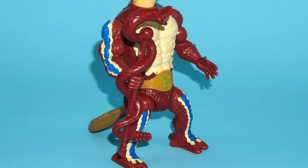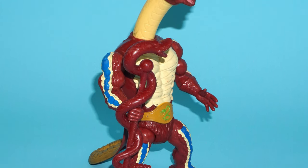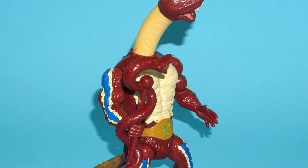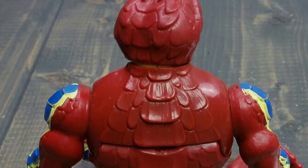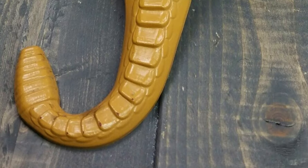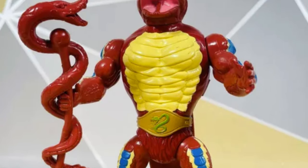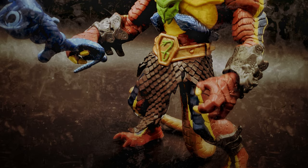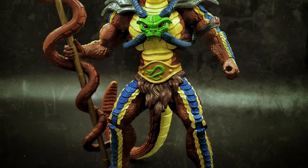First, we have General Rattlor. He had the special ability of extending his neck, using his head as a sort of battering ram — sort of like an evil mechanic crossed with Ram Man. And as per his name, he had a tail that rattled. Despite his lofty position as King Hiss's second-in-command, his original toy was actually one of the most ordinary looking of the Snake Men. Fortunately, his new redesign gave him more detailed armor more fitting of his general status.